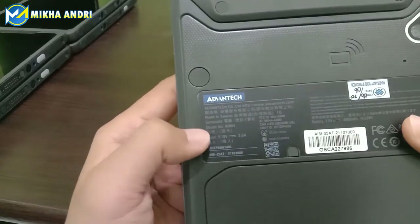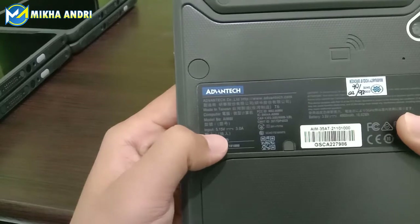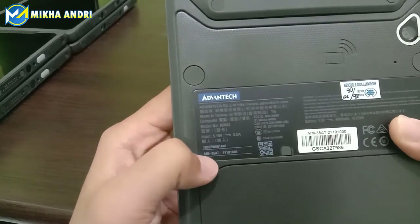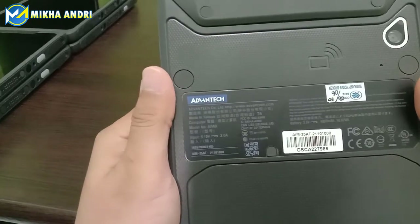Untuk tablet ini, input power-nya 5,15V kemudian 3,0A. Ada tipenya AIM-25AT ya teman-teman. Ini untuk seri dari Advantech-nya.